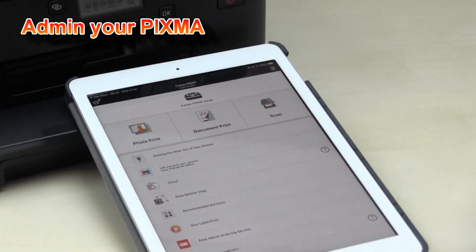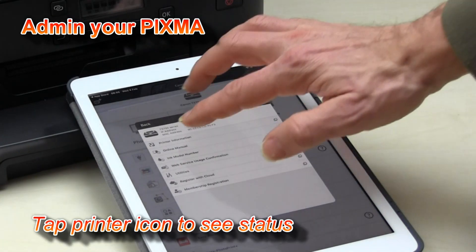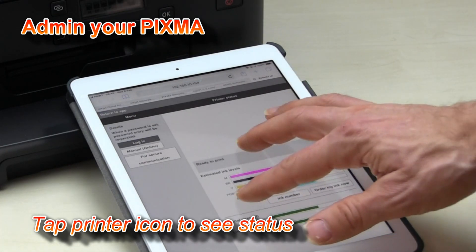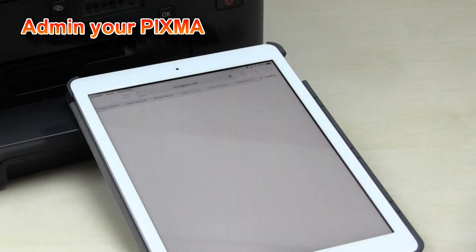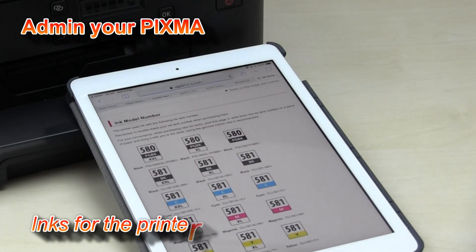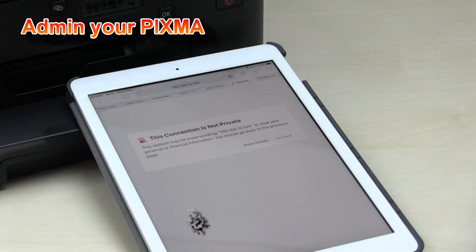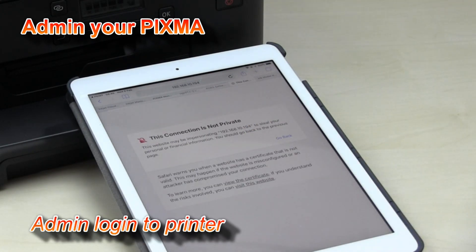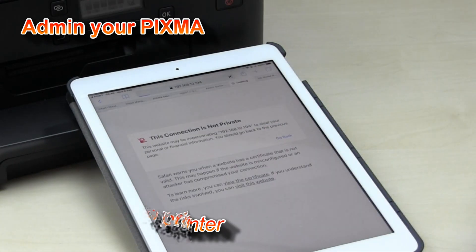If I want to see the status of my printer, I just tap the printer to see the printer information. Here are my ink levels and this is my signal strength. Here I can see the inks that I need to buy for my printer, and if I want to log in into my printer as an administrator, I will go to this website.